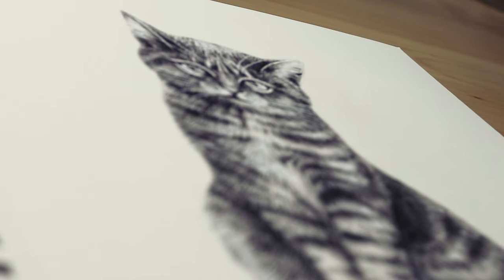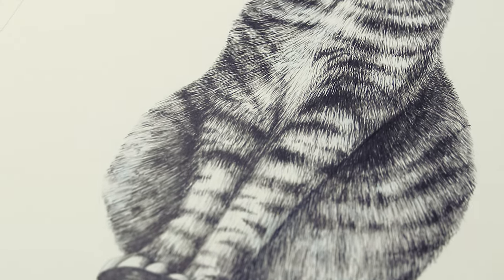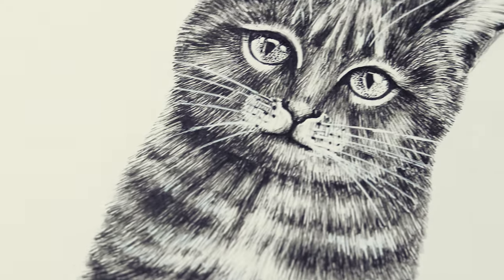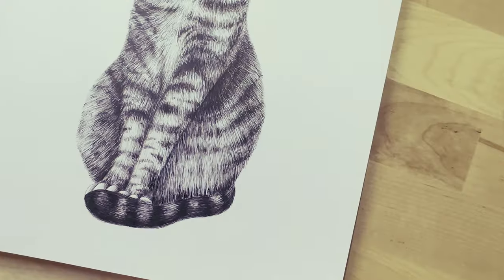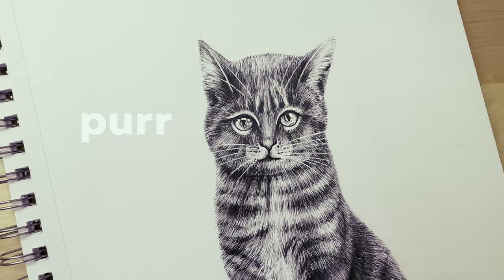I think this looks done! I hope you liked this video and hopefully you learned something new. If you want to support me and see more tutorials like this, let me know in the comments other things you want me to draw. Whether you loved it or hated it, let me know — I hope to see you next time, bye!